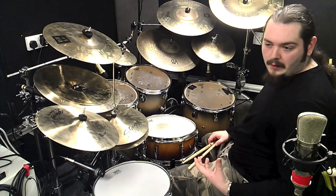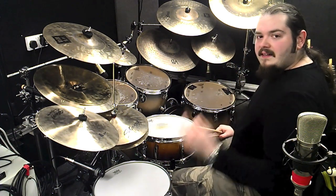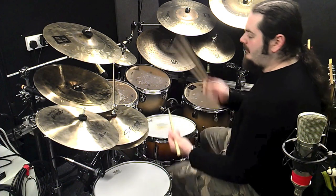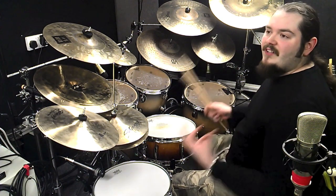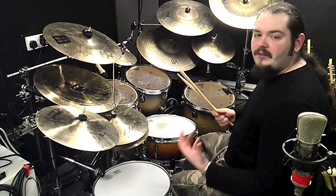The second half of the fill is simpler in that you don't have rudimental phrasing and double strokes to think of. But the linear phrasing is just a bit different, which is one thing I wanted to show — because it's all well and good playing a typical linear as a metal player, but it sounds very simple, almost like playing four on each drum. Whereas this gives you a slightly different kind of feel to the fill.